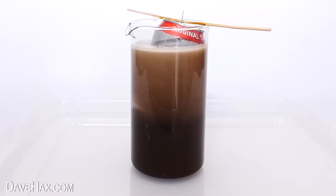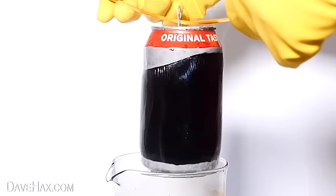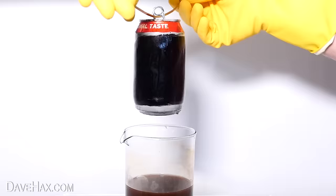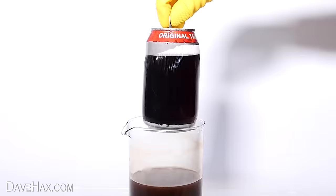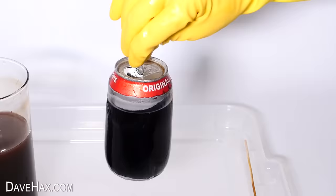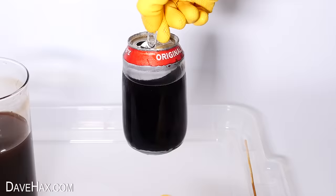But let's take a look. As we lift it out, you can see the can has completely disappeared, but the drink is still inside and holding its shape. There's actually a plastic coating inside of the soda can, which keeps the drink fresh and stops it tasting metallic. So we've completely dissolved the can and kept the plastic coating. Pretty cool!